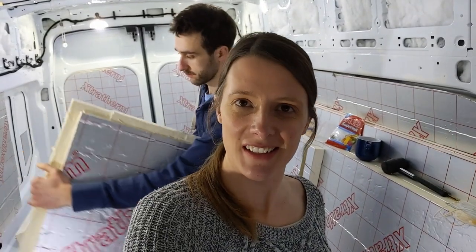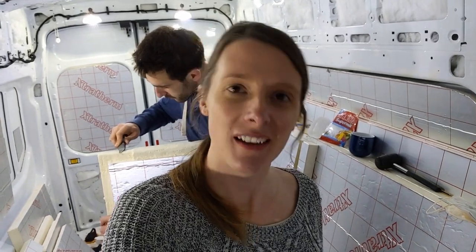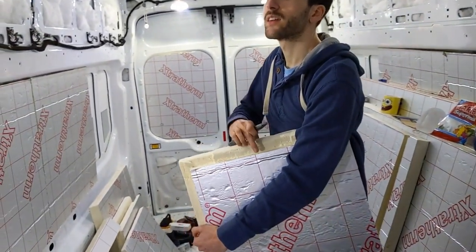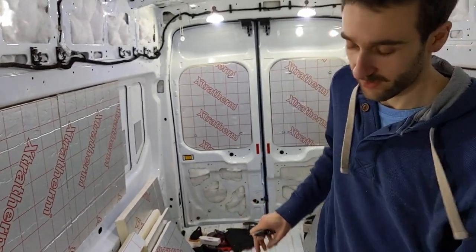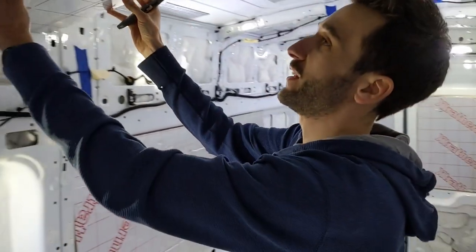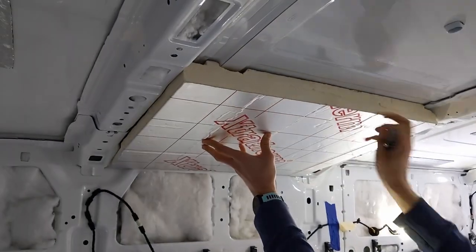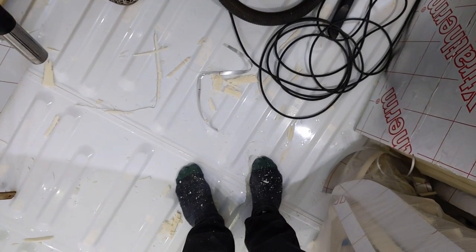Even though it's nice and warm today, of course it's decided to chuck it down so we've had to close the doors again. Never mind. Trying to fit this piece up here which is like a little puzzle coming out. It is time for my daily hoover so that I can actually go inside for lunch.